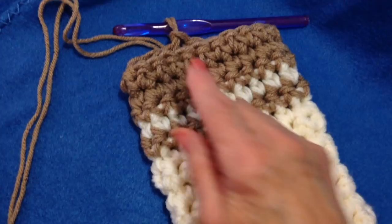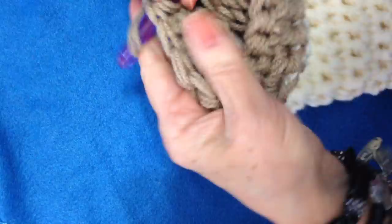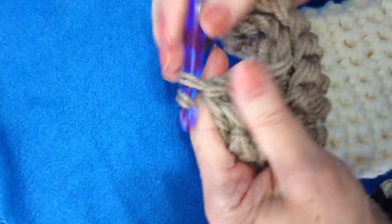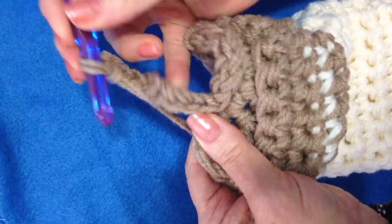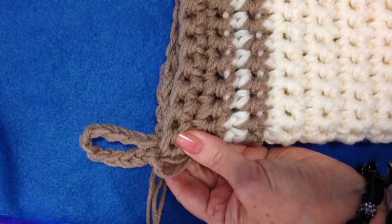Now I'm going to do a loop for hanging. I'm going to slip stitch back 3 or 4 stitches so that I'm right at the back of the stocking. Now I'm going to chain 10 — 1, 2, 3, 4, 5, 6, 7, 8, 9, 10 — and then come right back down to the same stitch and slip stitch to join in there. I'll fasten off, and I'll have a loop for hanging the stocking.